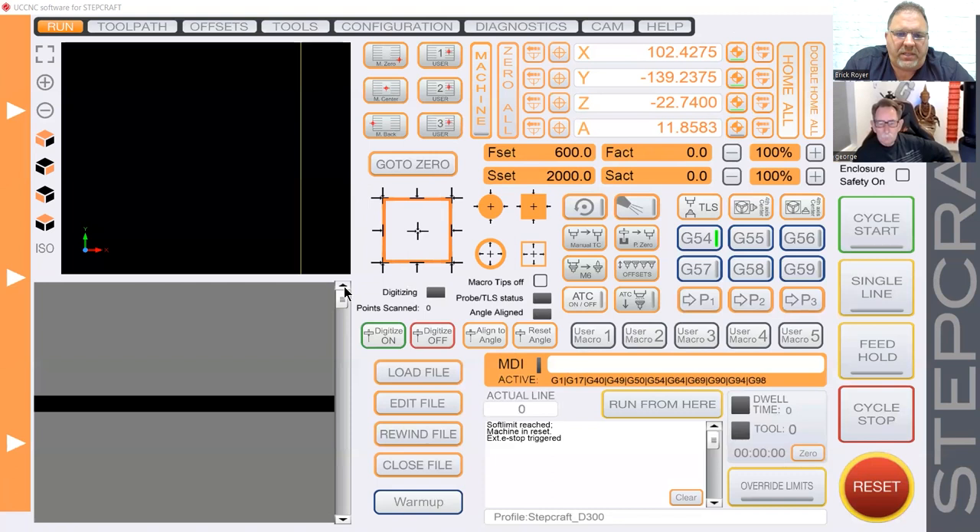There are a couple of custom sections we've added specifically for our machines. This section with the graphics and the little square with arrows — we have a 3D digitizing or 3D touch probe for our machines, and all of these buttons are used for that probe. If you have a 3D touch probe and you want to find the center of a circle, you can simply touch this button and it'll prompt you what to do next. You can also use it to digitally scan an object, like your mouse, and set a 3D profile scan.